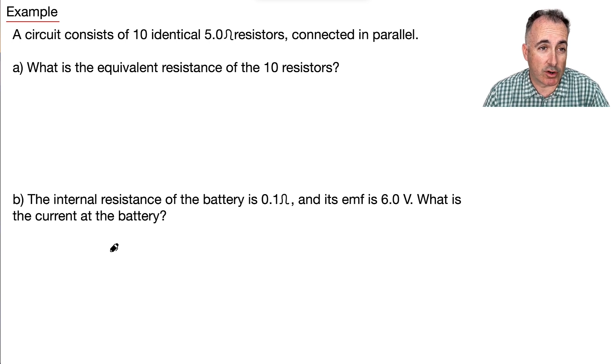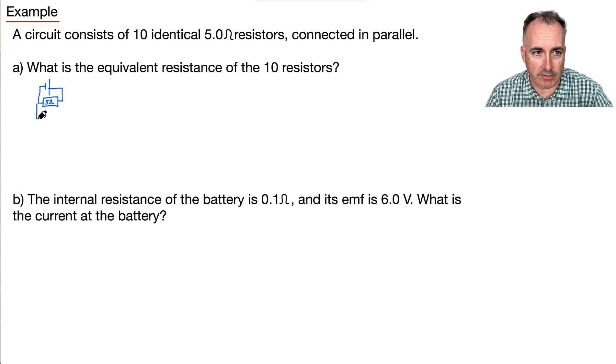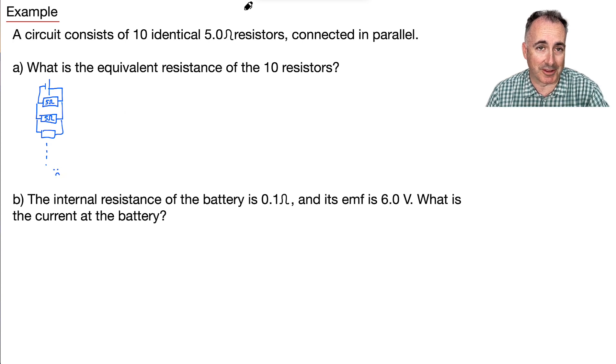Now we have an example. We have a circuit consisting of 10 identical 5-ohm resistors, all connected in parallel. Part A asks: what's the equivalent resistance? Since they're all in parallel, we use the equation: 1/Rp equals 1/R1 plus 1/R2, and so on.